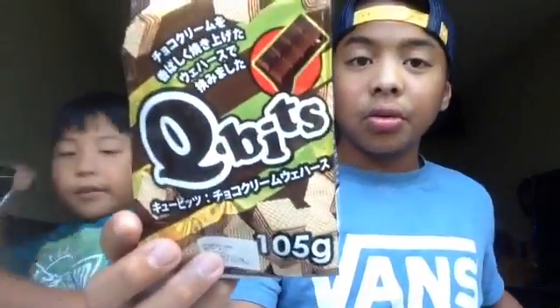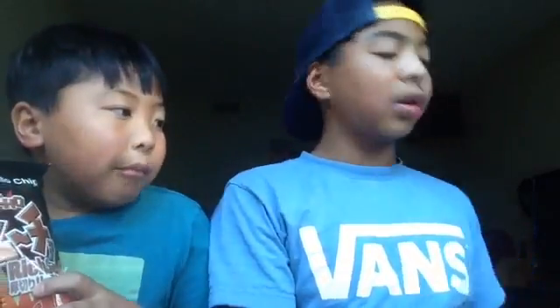Now we're going to show our most favorite and least favorite snacks. My favorite is the Hot Chili Chips and my least favorite is the tomato candy. My favorite is the Cubits because I love chocolate, and my least favorite is the habanero. Thank you guys for watching our Japanese snack taste testing video! Make sure to leave a comment on what we should try next. Don't forget to like, comment, and subscribe. Bye!